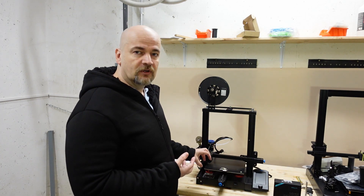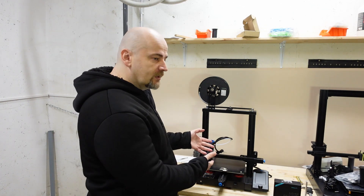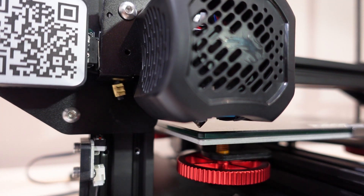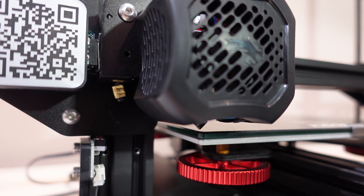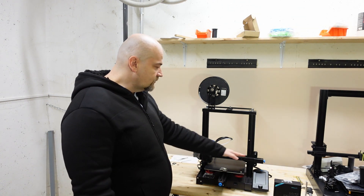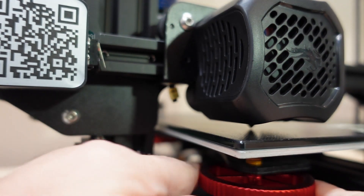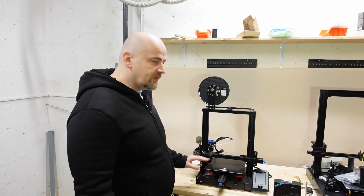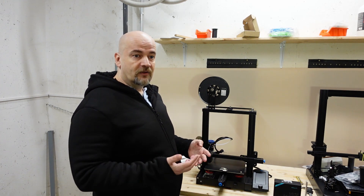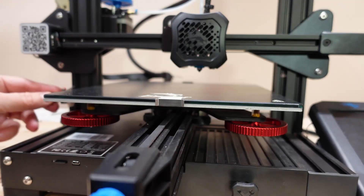Every 3D printer has to know where its zero position is — the zero position of the nozzle — because from that point it calculates coordinates and does the printing. On stock Ender 3, this is solved by limit switches: X and Y first, and then most importantly the Z limit switch. When it moves down and presses the Z limit switch, you know exactly the position of the X-axis gantry.